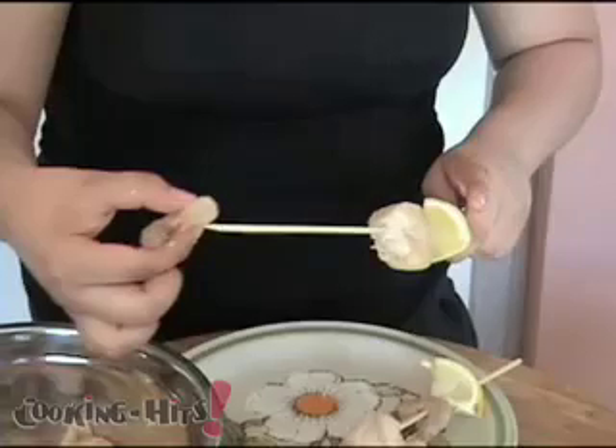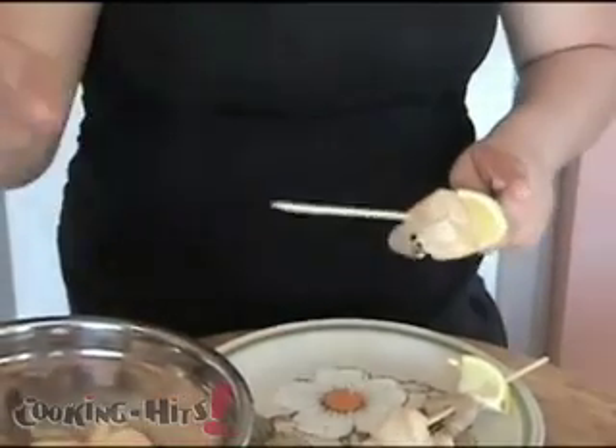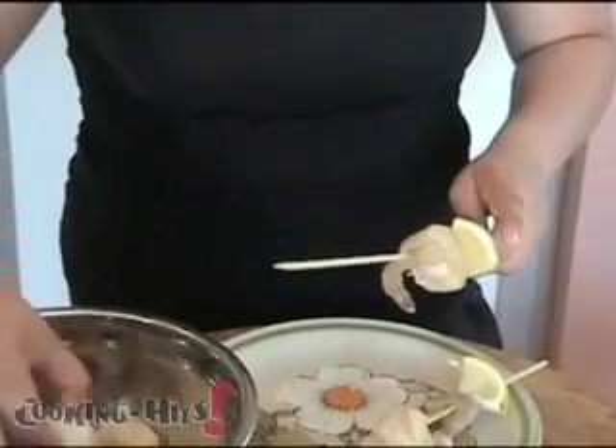Now you want to make sure that you don't put them too close together, because if you put them too close together they don't cook all the way around.